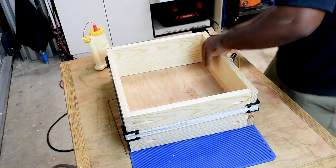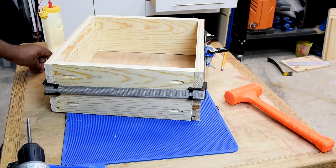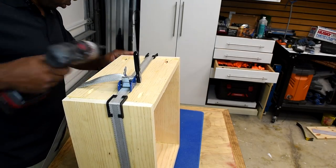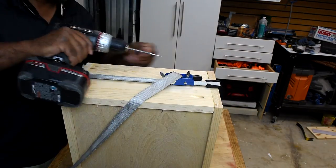Whenever I'm making a simple drawer, I use strap clamps — they're very useful. They don't necessarily replace regular clamps, but for squares and rectangles they're perfect. Best of all, they take up minimal space; you can roll them up and throw them in a drawer.